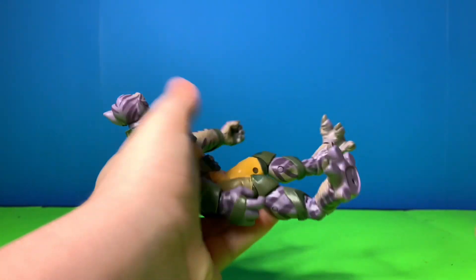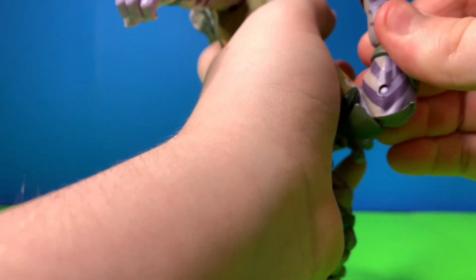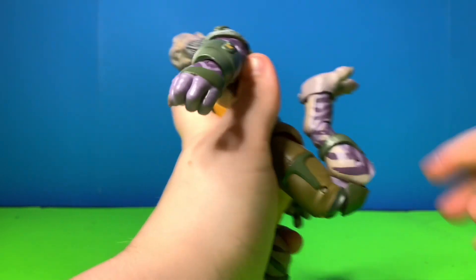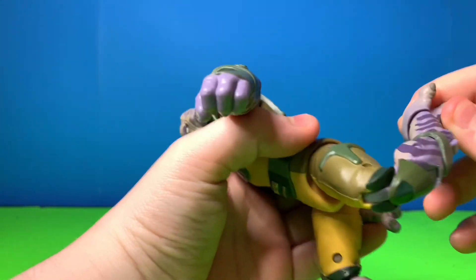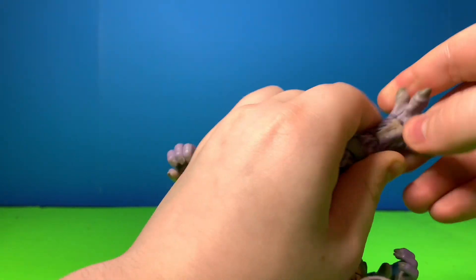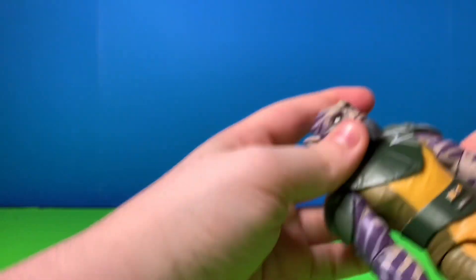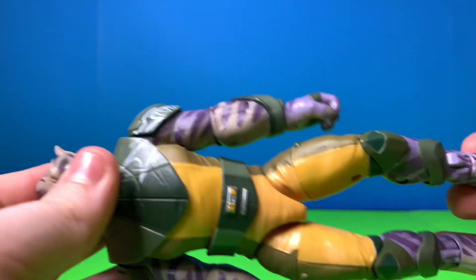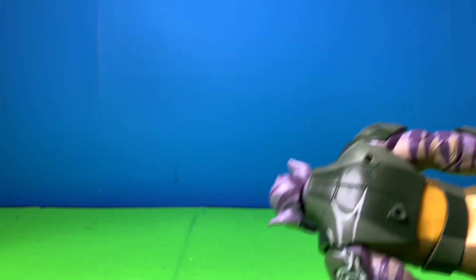His arms go out wide, he has thigh swivel, and an incredible knee bend — you can bend it all the way. He has full foot articulation too, so he's pretty loaded in articulation for the lower half. I love all the details: the armor looks like armor, the pads look like pads, the cloth looks like cloth, and he has pegs for his bow rifle.